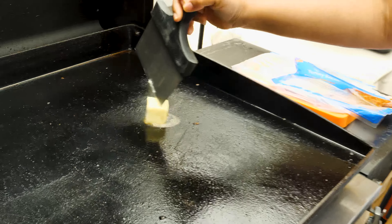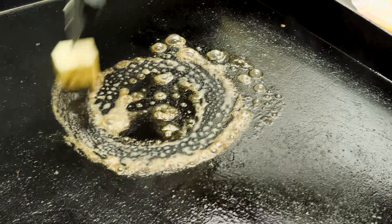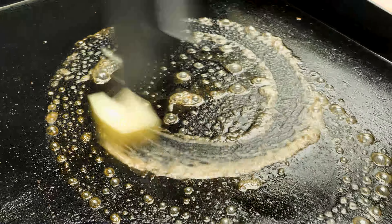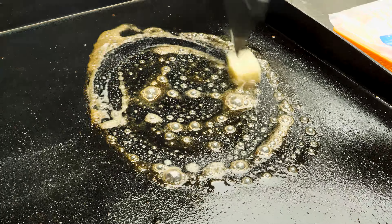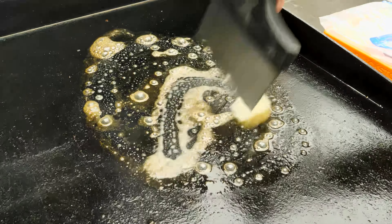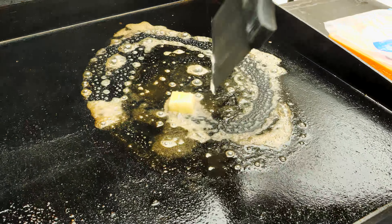I'm just going to use my little chopper here and put some butter on there. Y'all know we already had it preheating. We're greasing it down — y'all know I like to grease it down. And it's on low, because like I said, it's butter and patience. So we're just gonna let that butter melt a little bit.